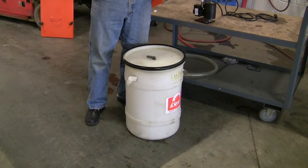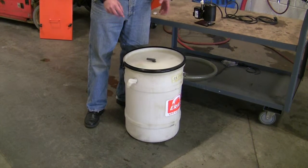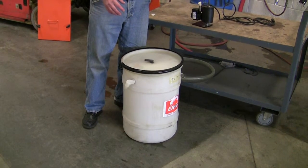It comes in two basic parts — you get two boxes. One will have the drum assembly and one will have the pump and skimmer assembly.